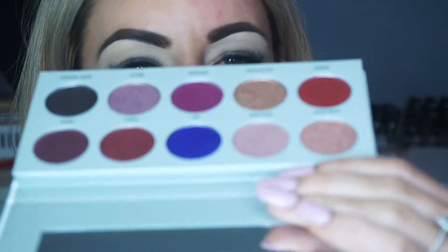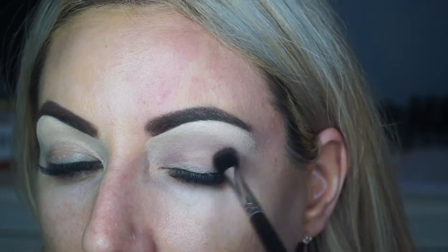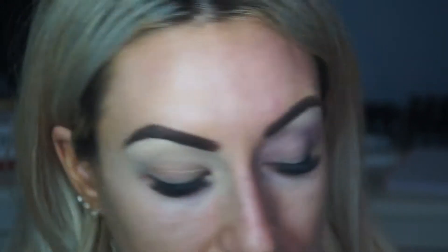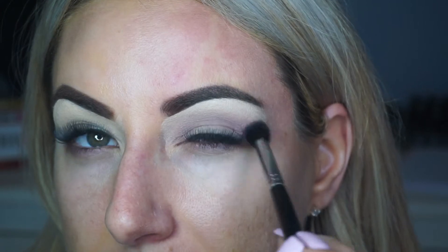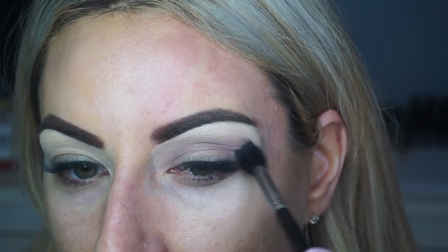Immediately I can start to feel the eyeshadow has a lot of fallout. Already in the pan there's just so much shadow coming out. I'm just going to start to buff this into my crease. It seems to me, with each palette that I'm using, that the transition shades are really quite hard to sort of blend in, which I find really bizarre considering Morphe's eyeshadows are just generally so easy to blend. But for some reason these shades are really hard to sort of blend out.